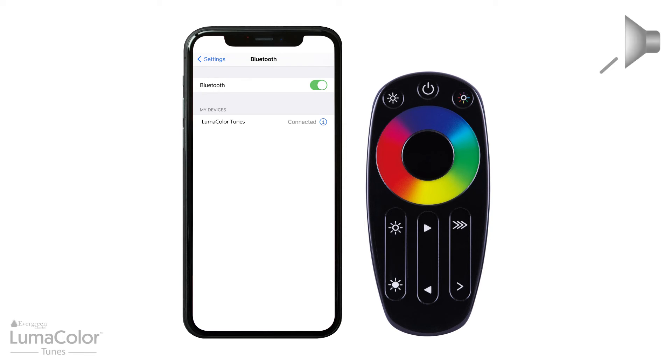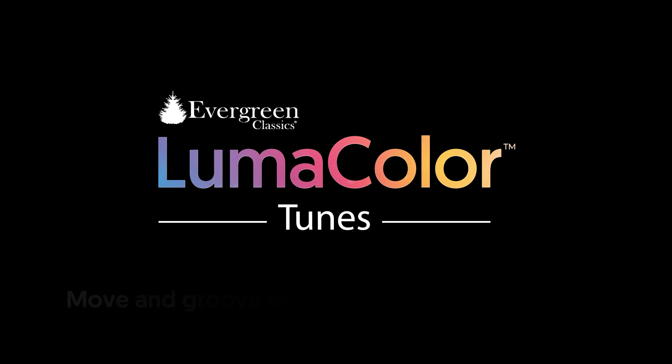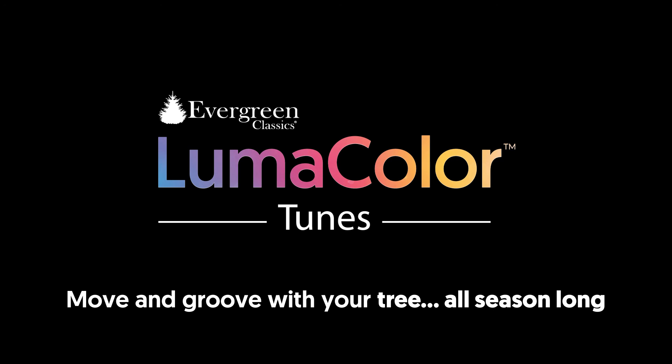For the lights to receive clear signals, play the music at a higher volume. You and your tree can move and groove all season long.